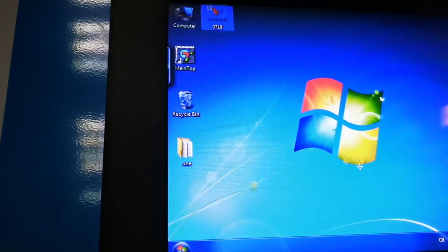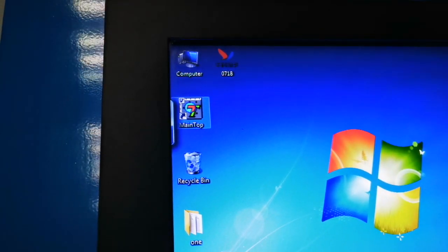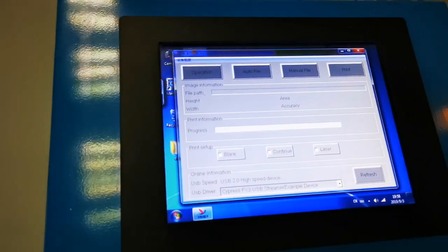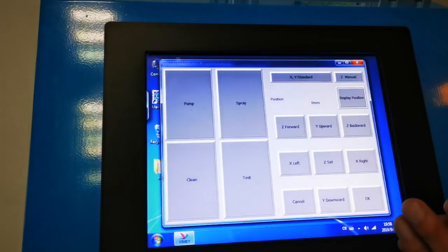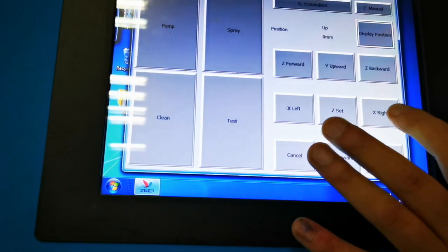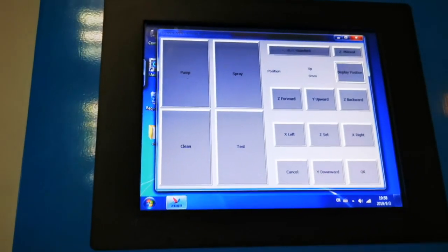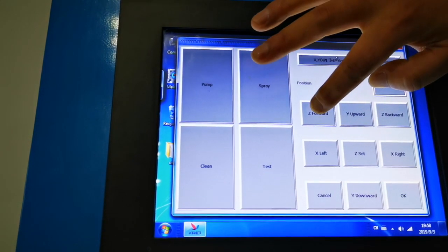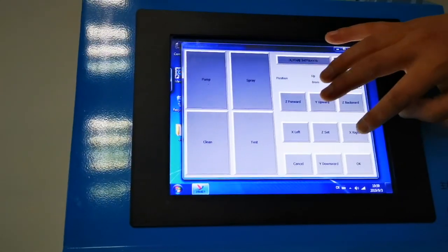There are two software packages needed to control machine printing: one is the wall printer control software, and the other is the picture processing software. Now we turn on the machine control software and click the operation button. Left means move to the left and right means move to the right. This is precision control — if you select it and click to move left and right, the machine will move very slowly, making it easy to control.